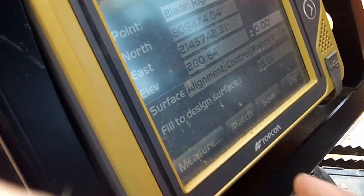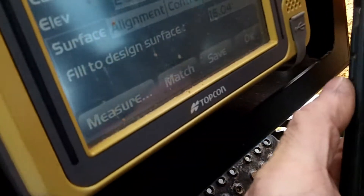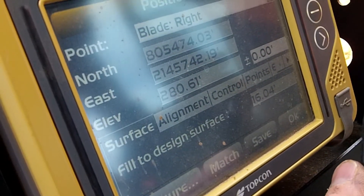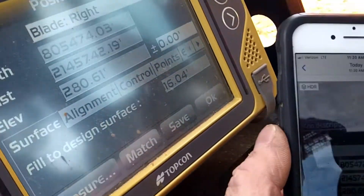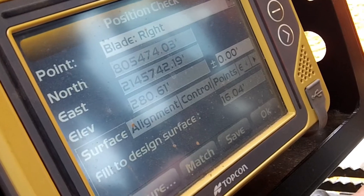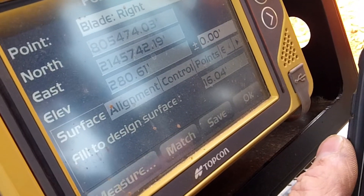Right side — measure. Let's see how close we are. 28060, 28061 on elevation — beautiful. That's like one hundredth. The machine is one hundredth high on the right-hand side, which is nothing. We are two feet off north.